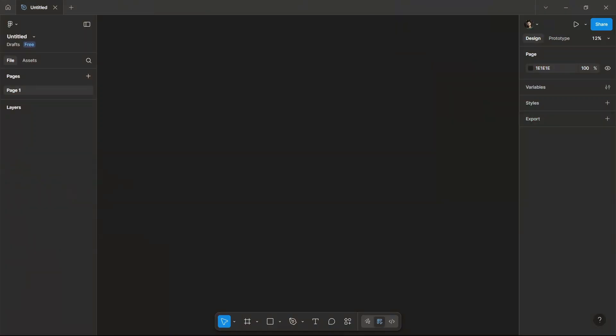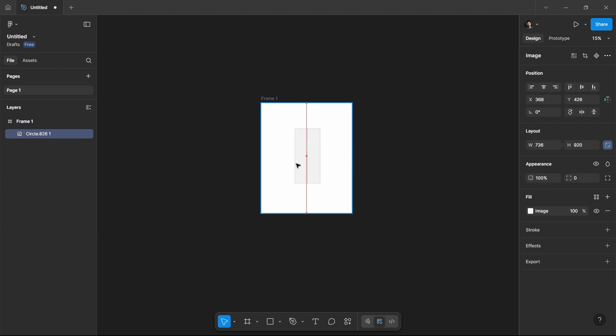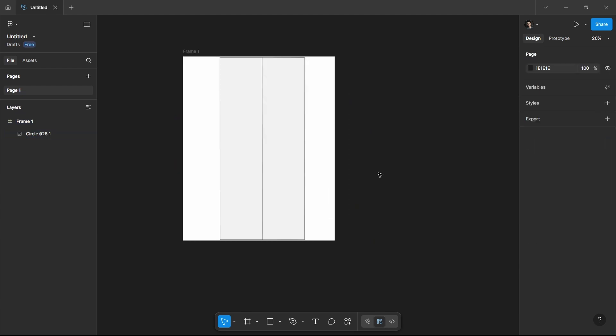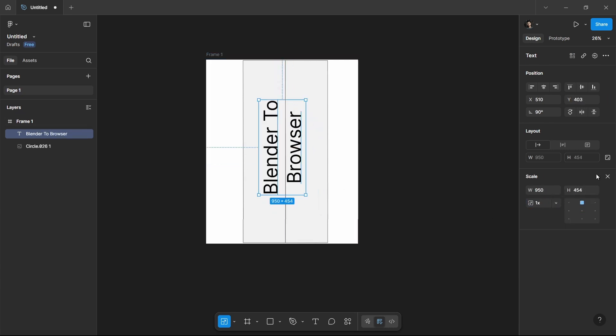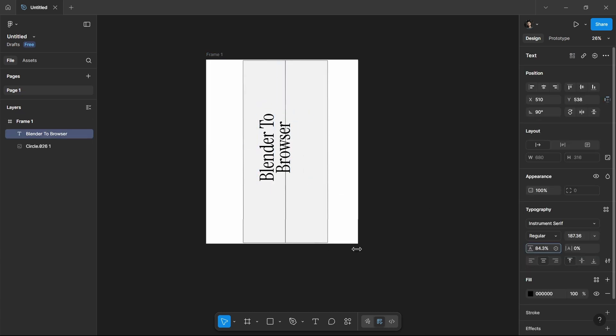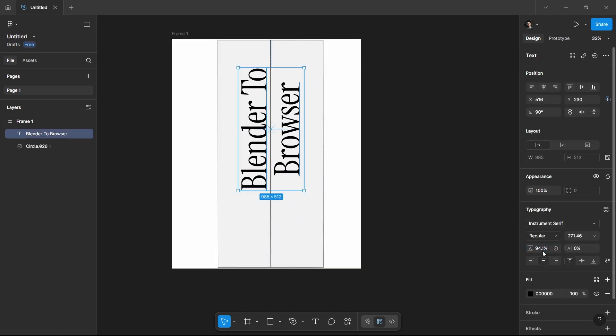Now let's make our label for the model. I like to use Figma for creating simple labels, and no label is really complex — you just need to break the design into chunks. After creating the label, let's apply it. Watch every part carefully so you don't miss any step.